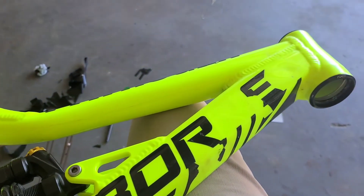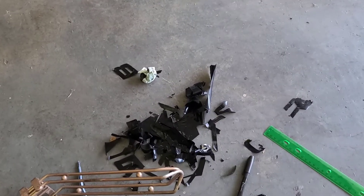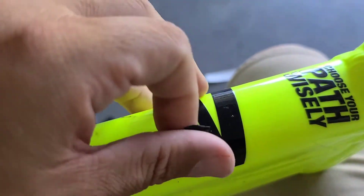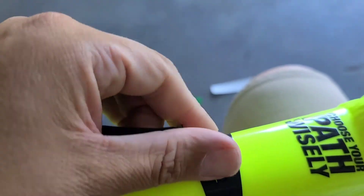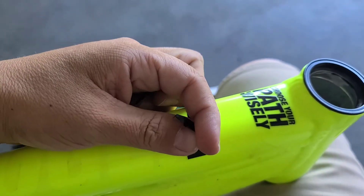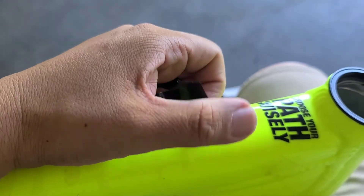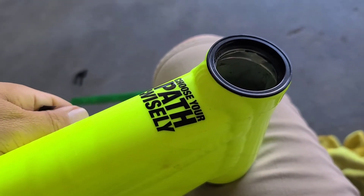We're gonna keep on cleaning this frame up. That's most of it — all I have is one more letter to take off. It came off pretty easy. I don't think we're gonna have to hit it with some Simple Green or Goo Gone. I think we'll leave this one on — 'Choose Your Path Wisely.'